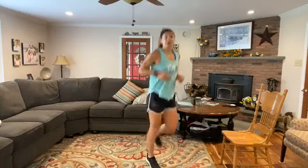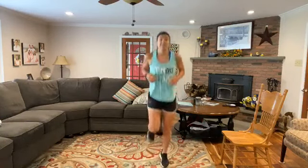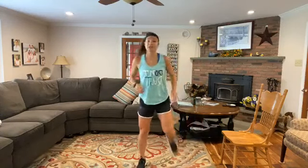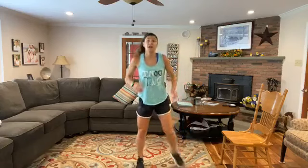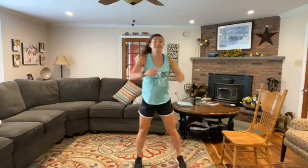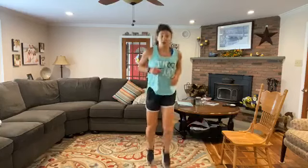Pick up those feet a little bit — we're going to do some butt kickers. Get the heels to the butt. Keep the core nice and tight. If you just want to stand here and do some hamstring curls, that's totally fine as well. Always an option if you need to. Keep holding with those butt kickers though.